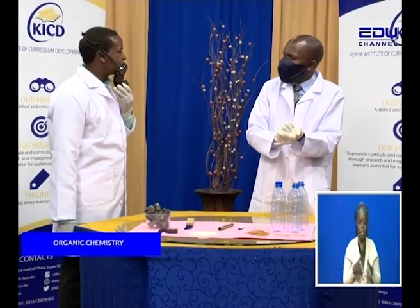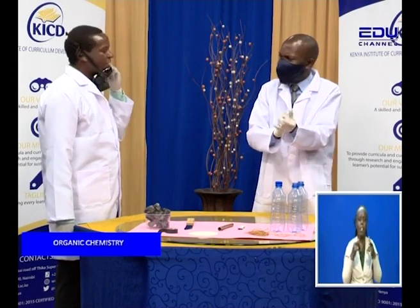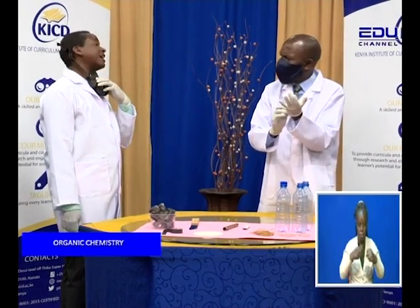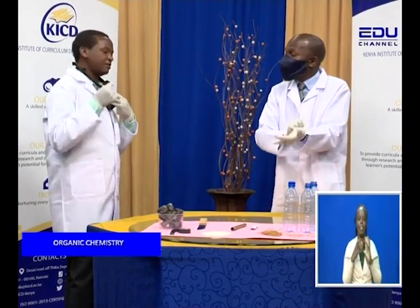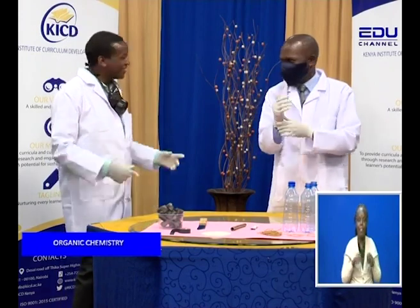Hello Malim, is that a mask or a helmet that he picked? This one we call it a gas mask. Malim, that's a helmet. Do you know how a helmet looks like? This is a gas mask. A gas mask? Yes.